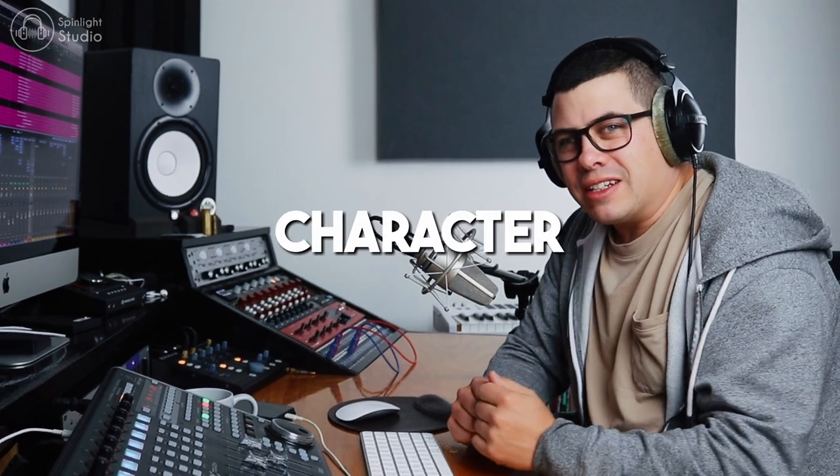G'day legends. Today we're going to have a look at ways to improve your drum mixes and add depth and character to them with a couple of techniques that I like to use. So without further ado, let's dive into it.